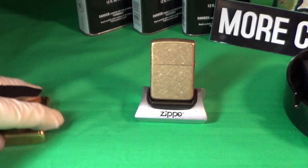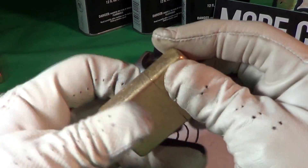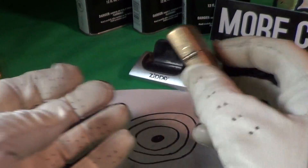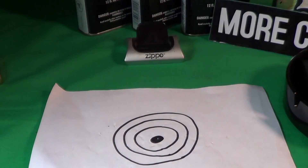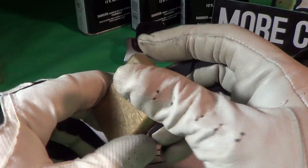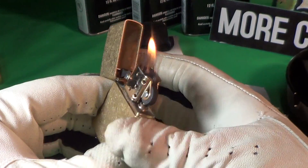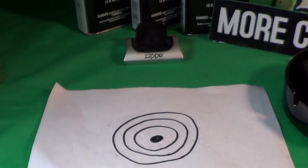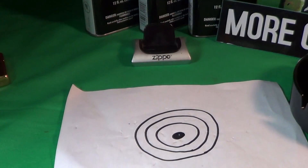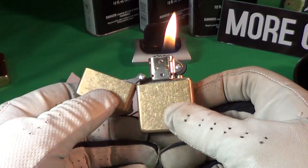Let's do a little test on the one I just got — the tumbled brass Armor Zippo. Real nice sound. I'm going to drop it from about 24 inches. Got a little bit of rattle but still works fine and fires up. Now let's do a drop test with it lit, from about the same height — 24 inches. Let's do it again and see if we can keep it on target.